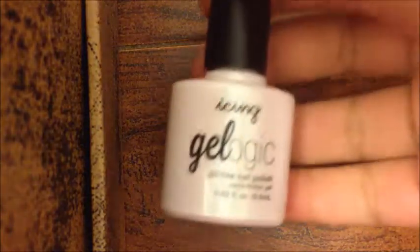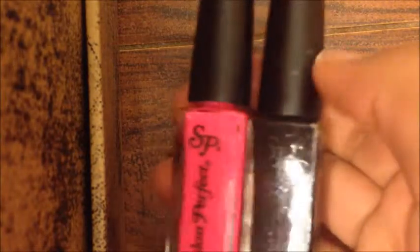The colors I'm going to be using today are white — this is a nail polish from Icing called Gel Larger, and it's my favorite white I've ever owned. I'm also going to be using two nail art nail polishes called Salon Perfect, in hot pink and black. They both have very thin brushes, which is what you're going to need.